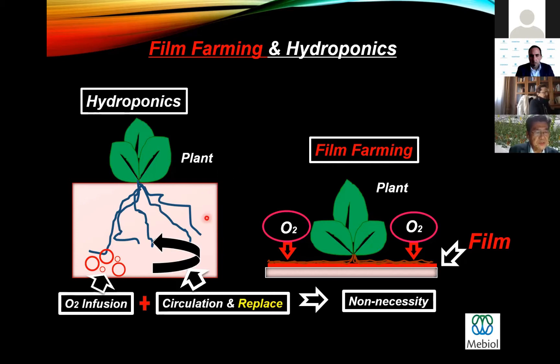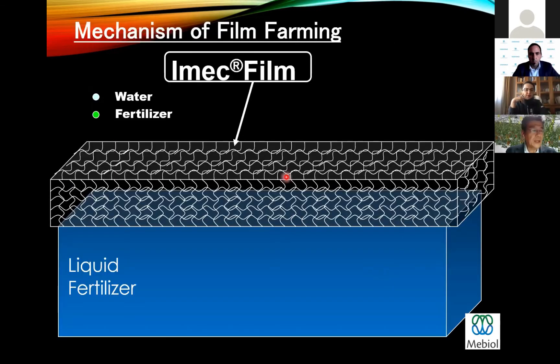In the case of hydroponics, if the liquid fertilizer is contaminated by germs or virus, plants are infected easily because plant roots are in direct contact with water. But this is not the case with film farming, because the liquid fertilizer is filtered by the film. The film is composed of a three-dimensional network of hydrophilic polymer. The mesh size is very small, so water and fertilizer molecules are separated from the liquid fertilizer by the film.